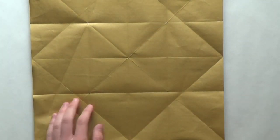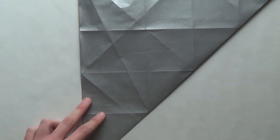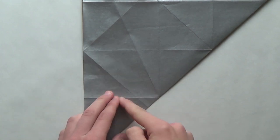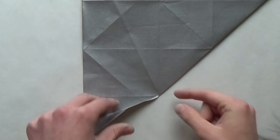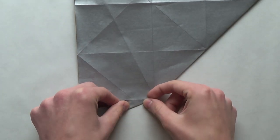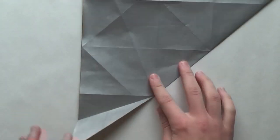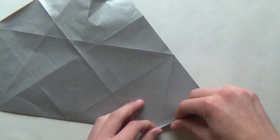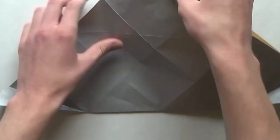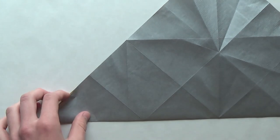The next step: fold along the diagonal crease. Now I'll fold the angle bisector of this 45 degree angle — it's just folding this edge to this line. Make sure you use this line as your reference. Once you do that, go to the other corner of the triangle and do the same thing. Once you do that, unfold the model, fold along the other diagonal, and repeat.